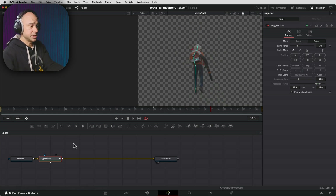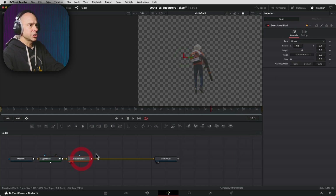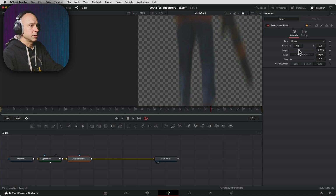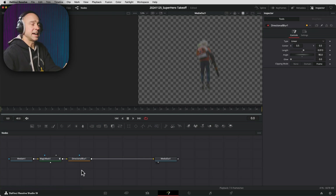The next thing I want to do is add in some blur. So I'm going to select my Magic Mask node, press Shift+Spacebar, and add a Directional Blur. On the Directional Blur, I want it to go up and down vertically — I don't want it to go side to side, so I'm going to change the angle to 90. Now we're getting blurred up and down, and we can change the length of the blur to whatever we want. Let's say about that much. We can always change it more later. I think that's pretty good for what we need out of this freeze frame.